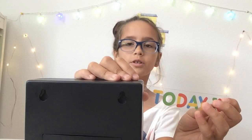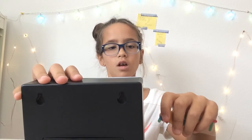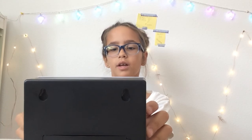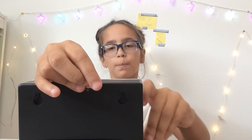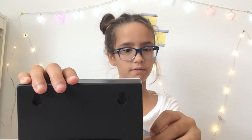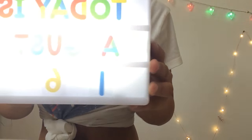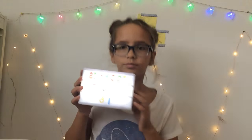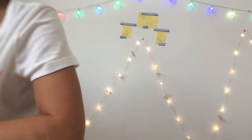So today is August 16th, 2008. I'm using tissues today — I made this myself, I've never seen this done before. Let's get right into the video.